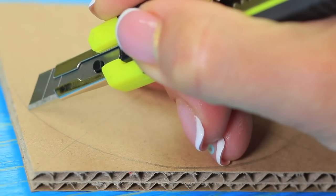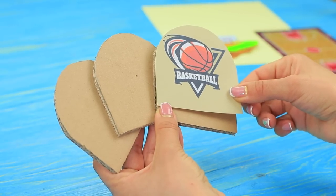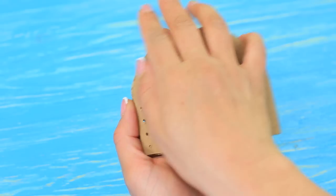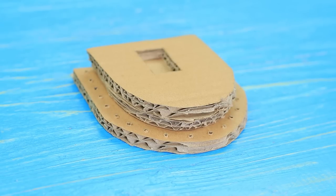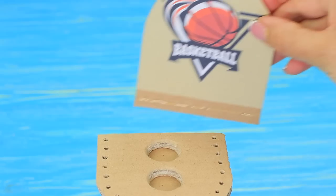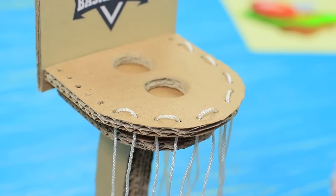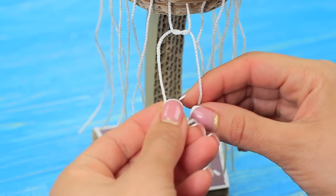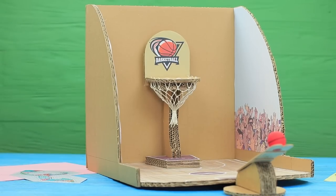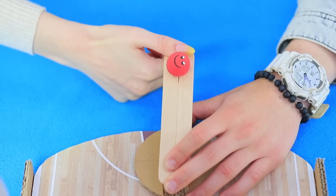Make a cardboard shield with a rounded side and attach a printed basketball label. Cut out a base for a basketball hoop with two holes, poke holes around the perimeter with an awl, and attach more layers with a hole to make it stable. Assemble the entire piece together. Pass thick thread through the holes and weave a net. Put the ring onto the field. Place a ball onto the catapult, aim the ball, and shoot!